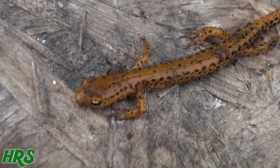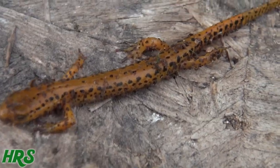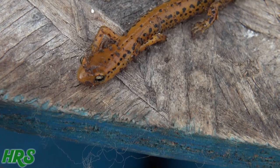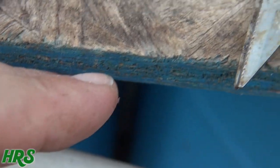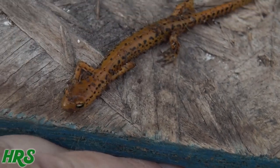Never knew we had those in Pennsylvania. Guess you got a good enough look at him — there he goes, he's moving. Snake-like he is, he's thinking about jumping. All right, I'll see you on the next one.